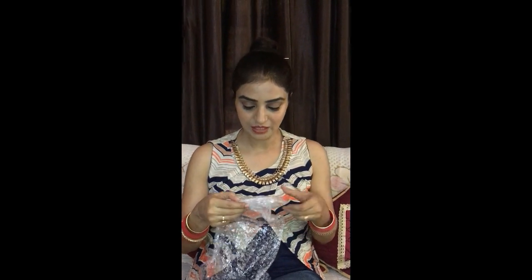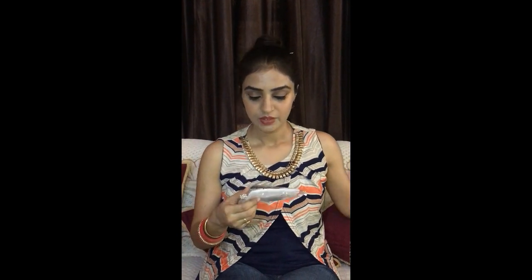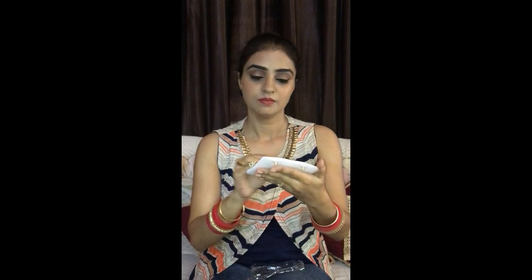This is the first jewelry piece. This is an off-white gold plated beaded drop earring. You can see it — it's very beautiful. I must say the quality is very good. Let's see it clearly. This looks so good on all kinds of dresses.